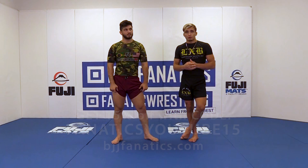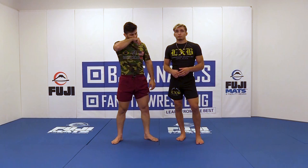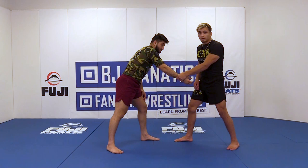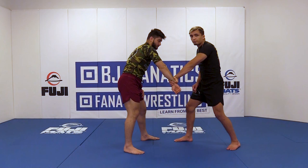Another thing we do from standing before we even engage our opponents is a simple arm drag. There are some things that people miss that can be very crucial to getting to our opponent's back when finishing this arm drag. A lot of people like to grab with a thumb-up grip — this is good, but I prefer grabbing thumb down. It just feels like I have more movement.